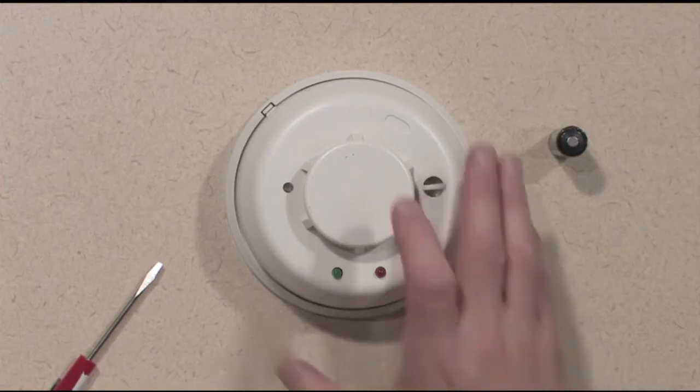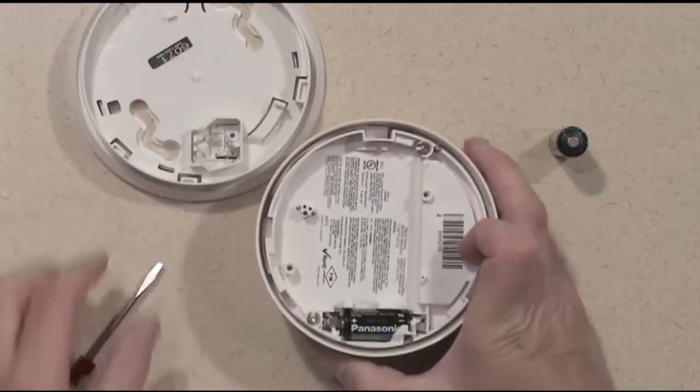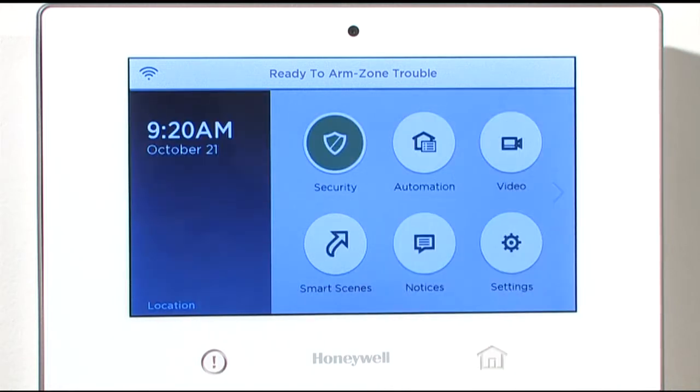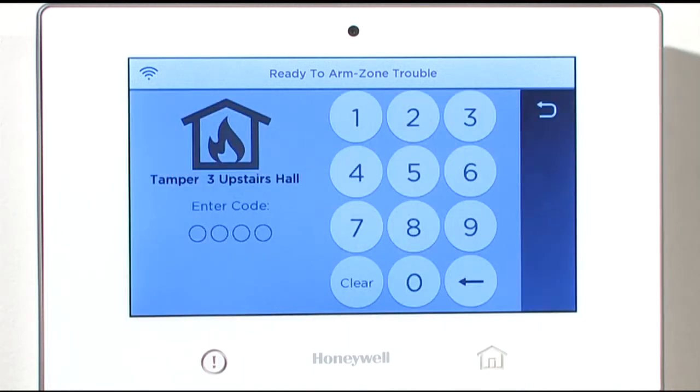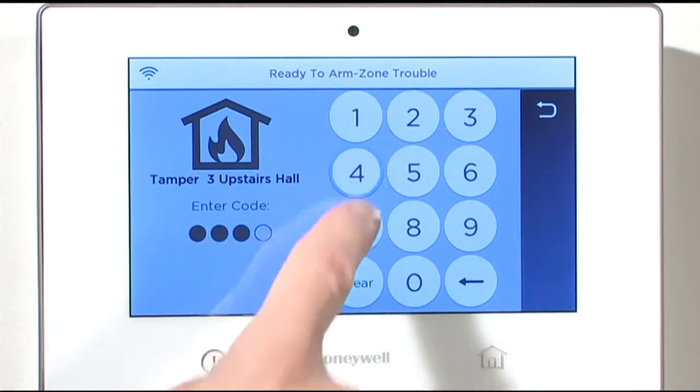Open the smoke detector by rotating the body counterclockwise in the mounting base. Your control panel will begin to beep, indicating a tamper condition for the device. This is normal. Acknowledge the tamper condition by pressing the home key once or twice until you get the enter code screen, then enter your user code to silence the panel.